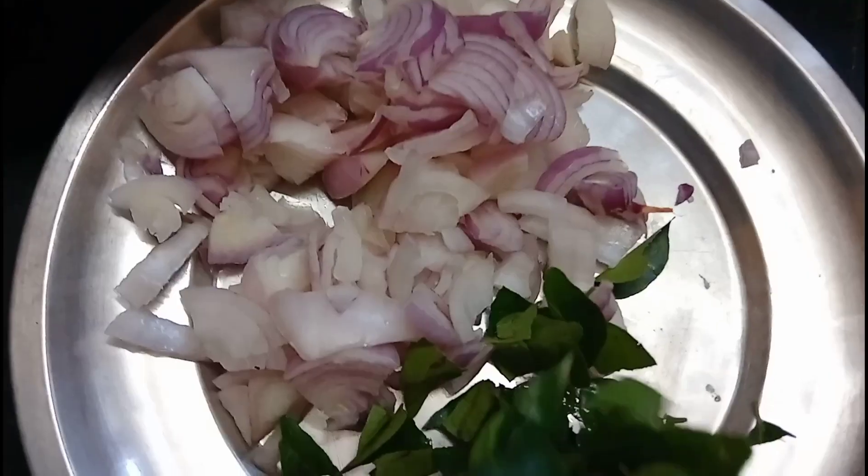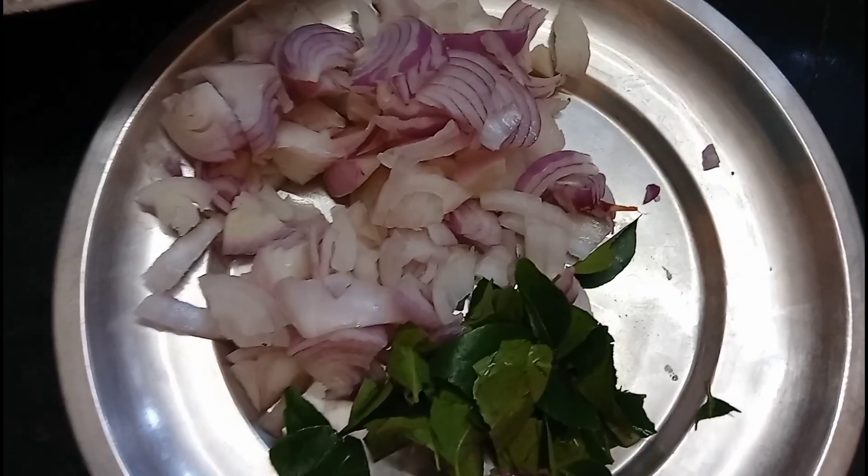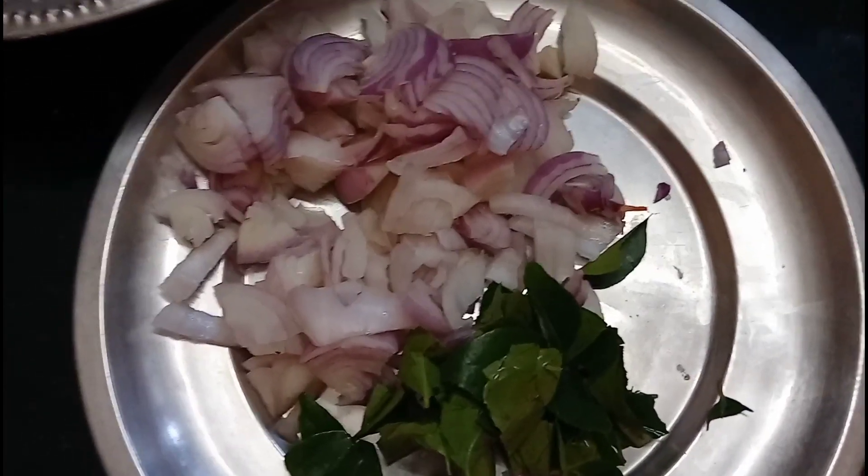Hello friends! Now I am going to show you a masala roll. That is how I am going to show you.